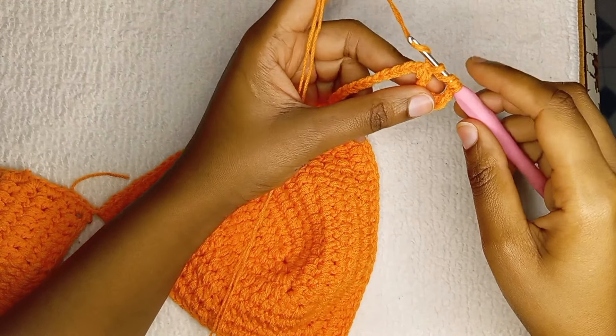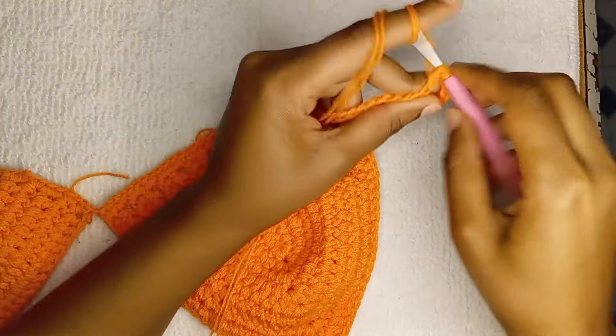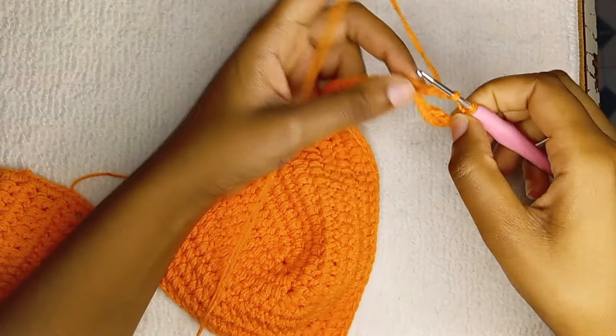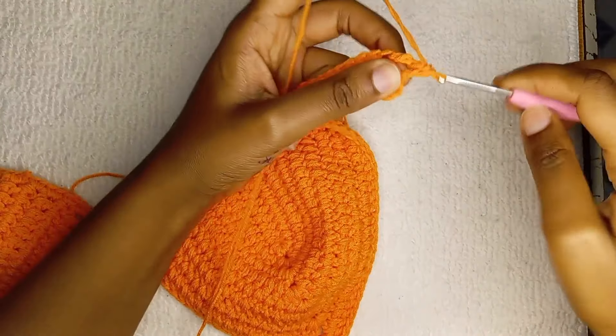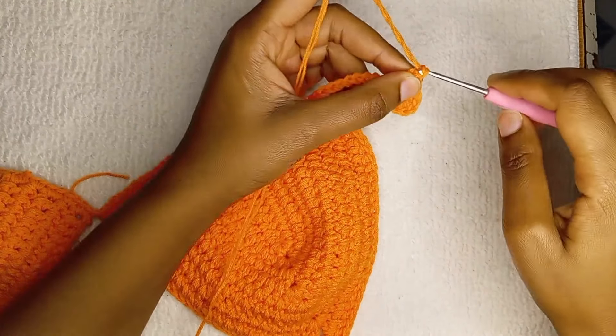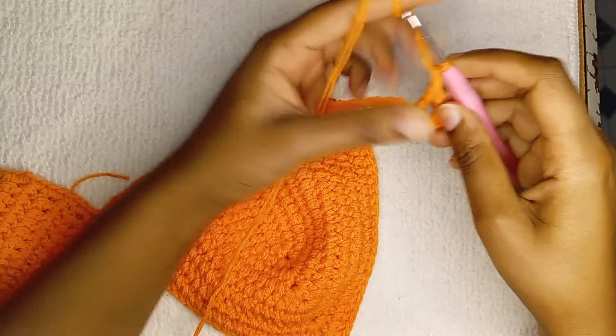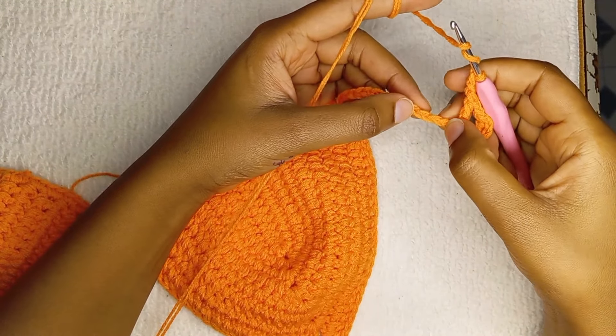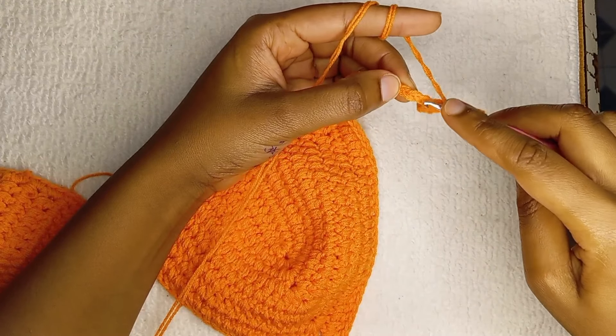Yarn over, pull two loops; yarn over again, pull two loops — that's a treble crochet. Continue making that, and don't forget to chain two and skip two each time.